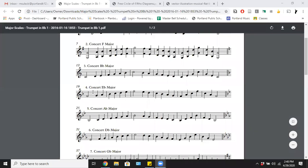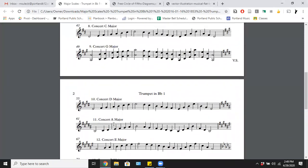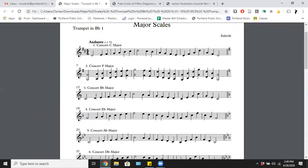Going back to the scales — sure enough, one counterclockwise from C is F, so we're adding one flat, and that flat is going to be B flat. Let's check it — look at that, it's absolutely true. Most of these scales, as we go one number further, add one flat. When we reach the scale that is the same as the first one we played, they go back to C and then start going clockwise around the circle of fifths, adding a sharp each time.